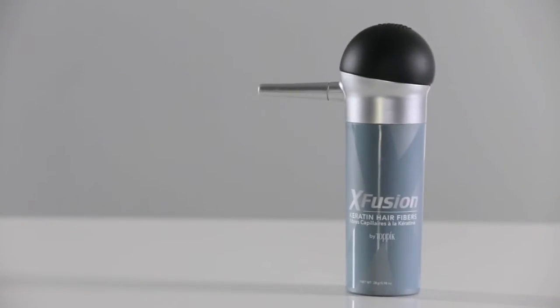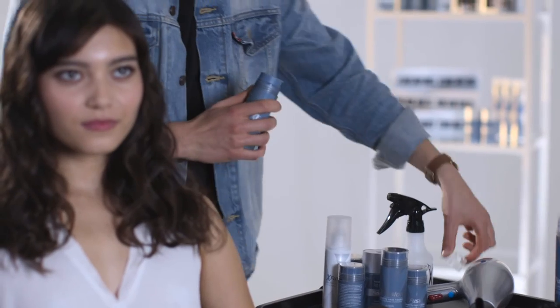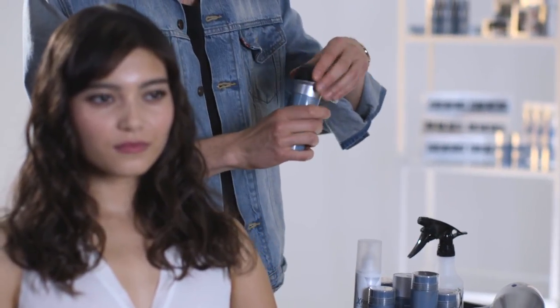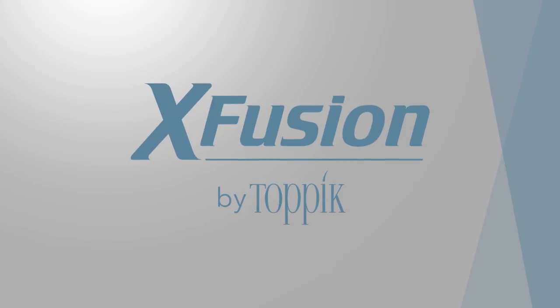To put the patented spray applicator on a keratin hair fibers bottle, simply take off the cap of the fibers bottle. Gently use the edge of your finger to loosen the sifter, turning at the same time until it pops off. Screw the spray applicator onto the top of the bottle. Remove the safety cover and you're ready to apply keratin hair fibers.